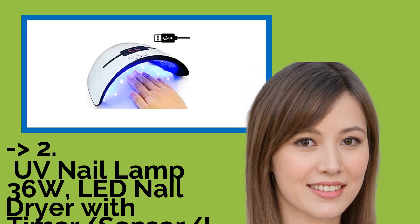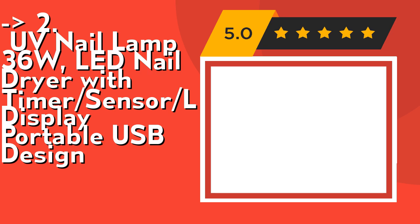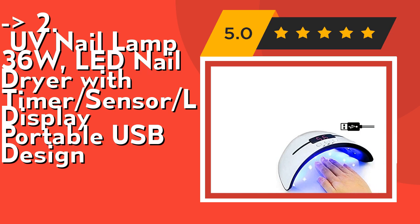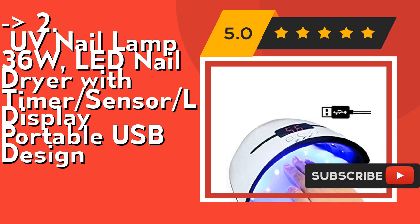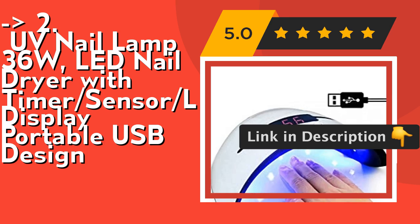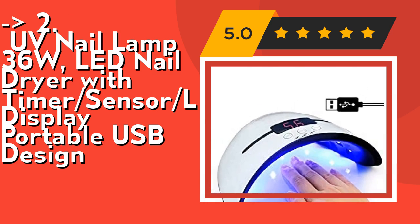According to reviews, the second-best product is the UV Nail Lamp 36W LED Nail Dryer with Timer Sensor, LCD Display, Portable USB Design. It features efficient and convenient flexible drying options with 3-timer settings: 30s, 60s, and 99s low heat mode, with an LCD display screen showing working time. Its open design allows easy use on hand or foot, making it more convenient for toenail gel curing and cleaning. Check out the link in the description to buy this product from Amazon.